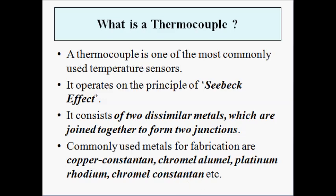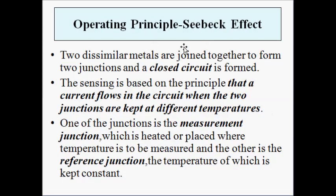The operating principle: the thermocouple operates on the principle of the Seebeck effect. The two dissimilar metals are joined together to form two junctions at two ends, so a closed circuit is formed. When one of the junctions is heated, an electric potential is developed at that junction. Because of this electric potential, a current flows in the closed circuit, and that electric potential is proportional to the temperature difference between the two junctions.